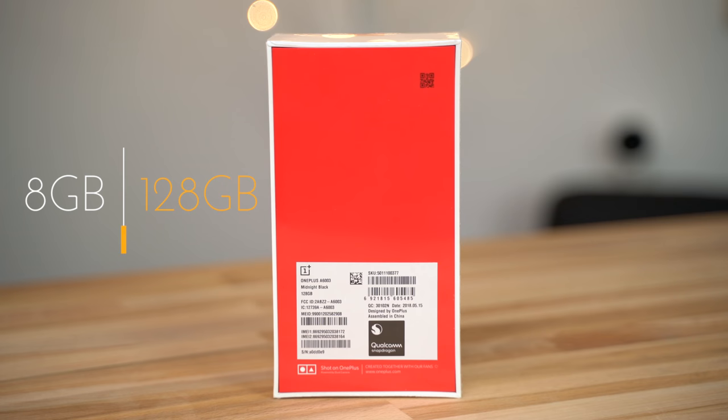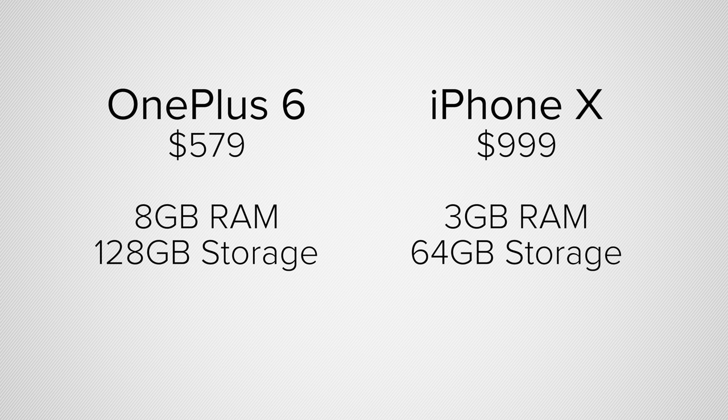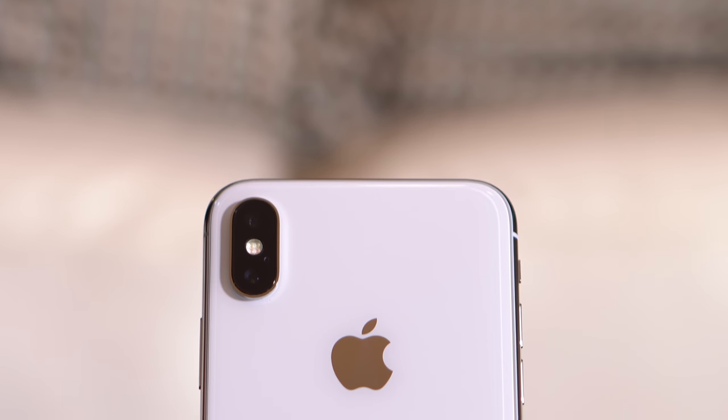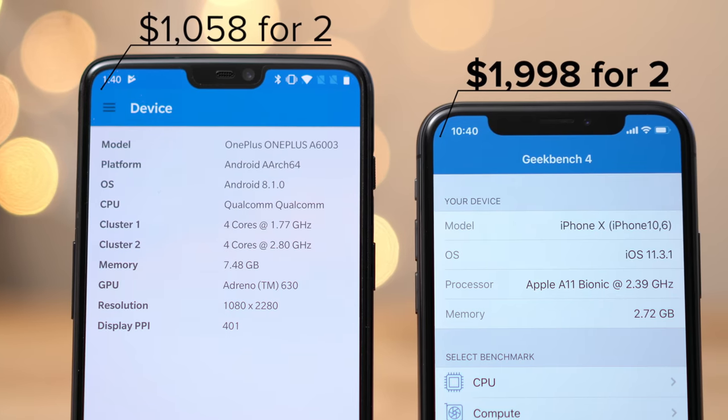We compared the $579 model, which has 8GB of RAM, to our iPhone X in our benchmark comparison video. We're aware that there is a huge difference in price between these phones. But is the OnePlus 6, with the stripped down Android build, good enough to be a viable budget option to the iPhone X? Like many of you out there, I have a wife who also needs to replace her smartphone, so saving almost $1,000 on two phones is a big deal.